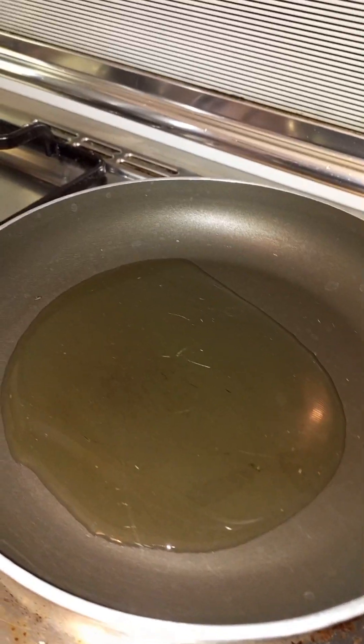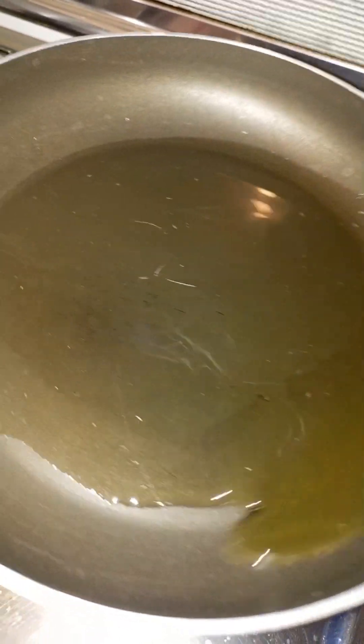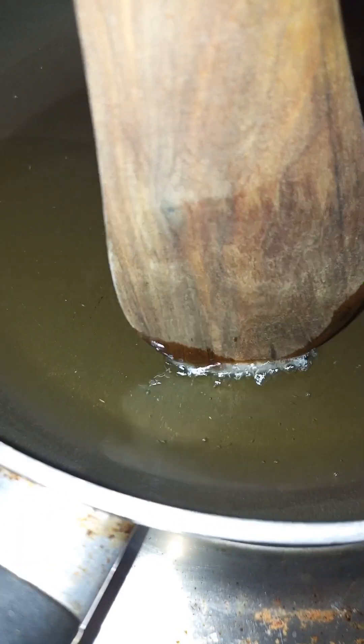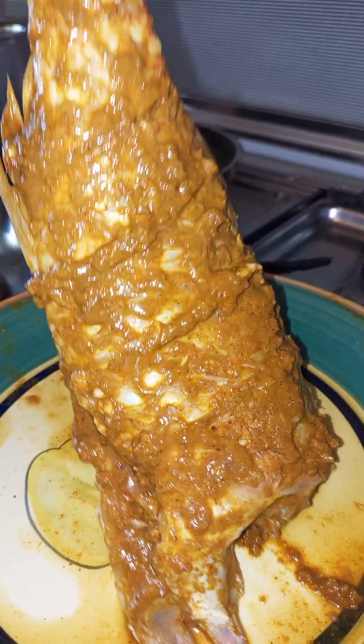I decided to use very little oil because I wanted a pan-fried fish, not a deep-fried fish. This is how I test if the oil is ready — comment below how you do it! So here we go, one, two, three — I wish you guys could have heard the sound it made.